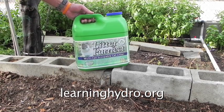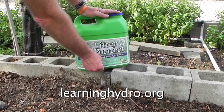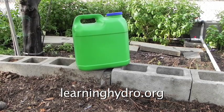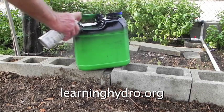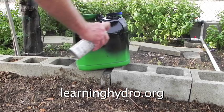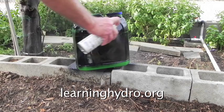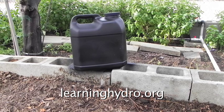I take a discarded bottle and cut the label off of it. This bottle must be protected from the sunlight because it will be in the sun all the time. With the bottle totally blacked out, I then start the process of brewing Agrizyme Plus.